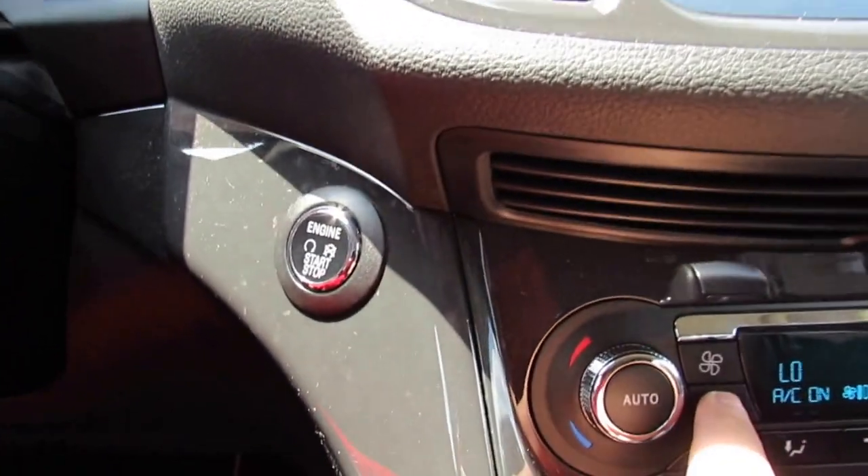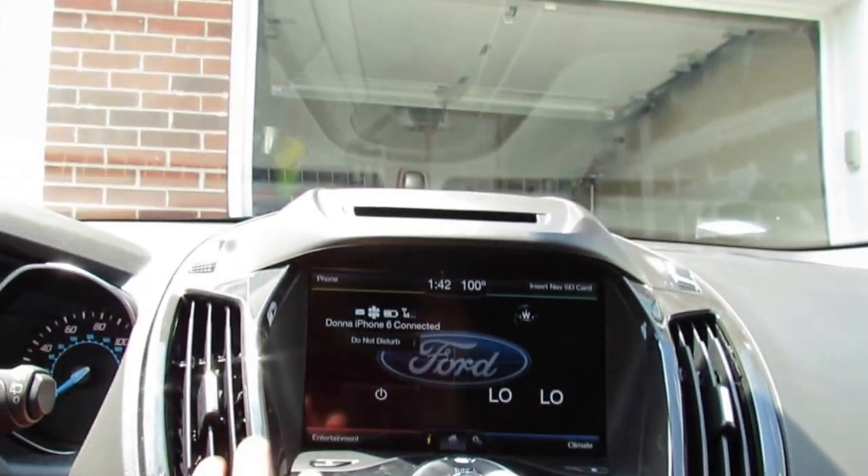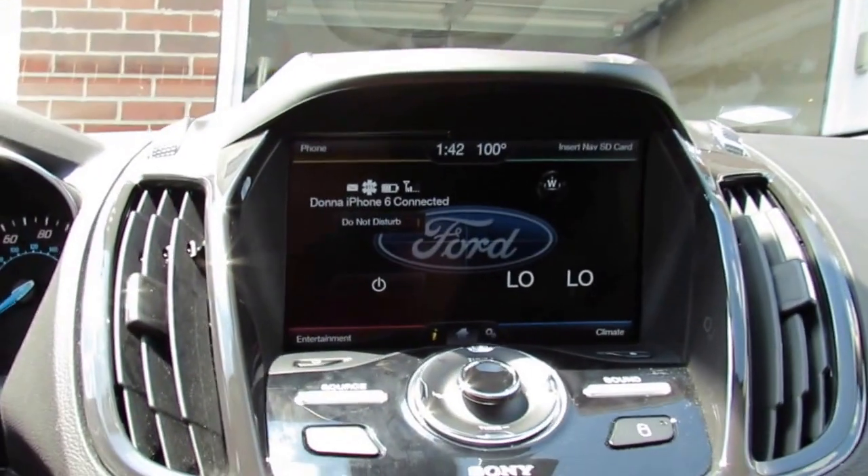Here you have the push button start. Coming over to the MyFord Touch touchscreen — it is a fairly good screen.